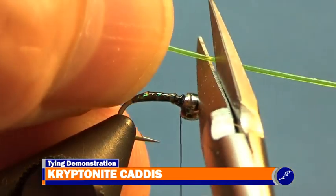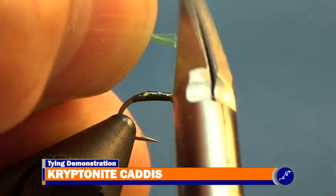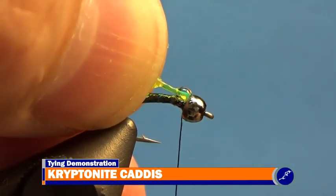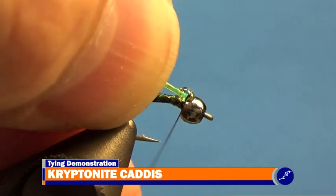To tie the abdomen to the fly, trim the amnesia tip to a bit over an eighth of an inch long, and place a dab of super glue on the trimmed tip. Place this tip into the back of the bead, and use thread to secure it to the top of the fly.